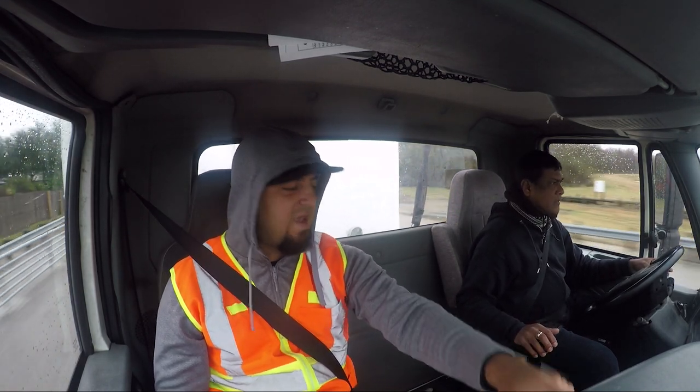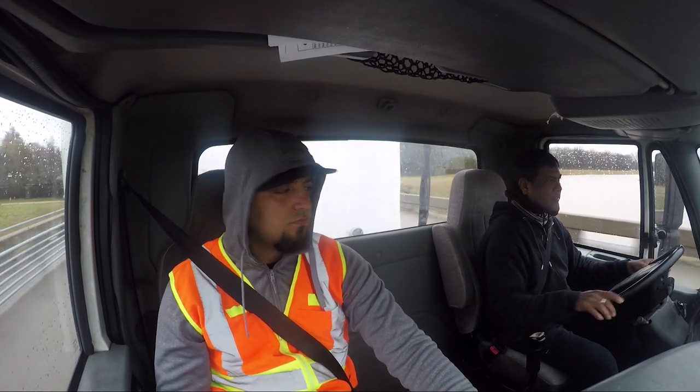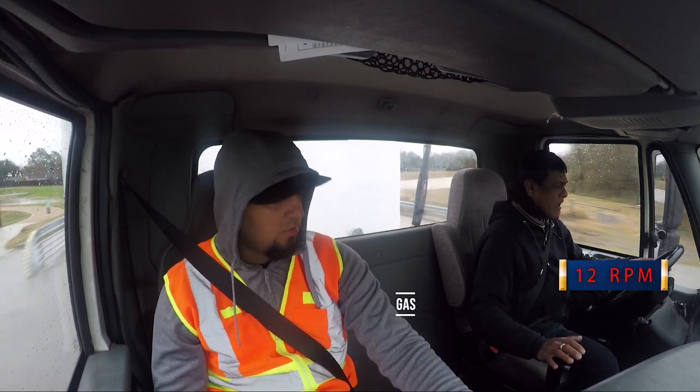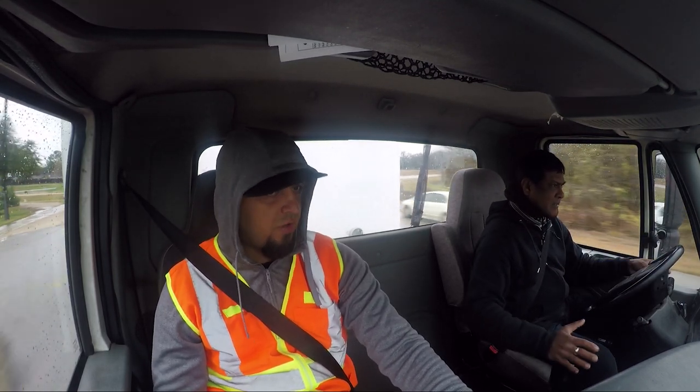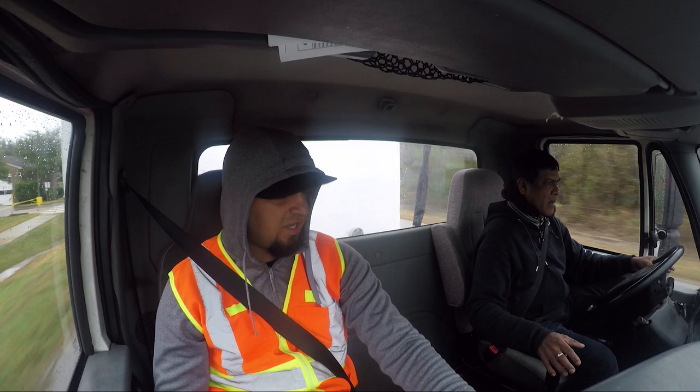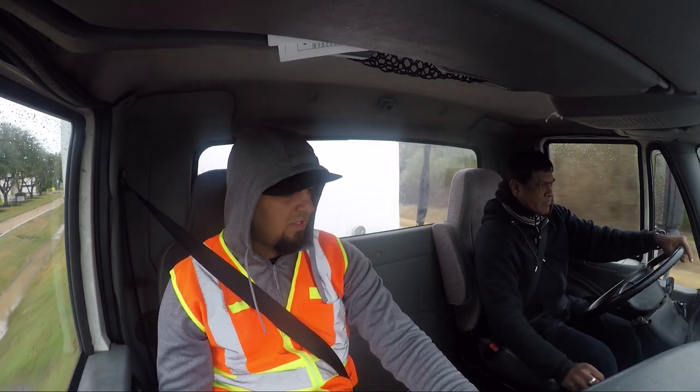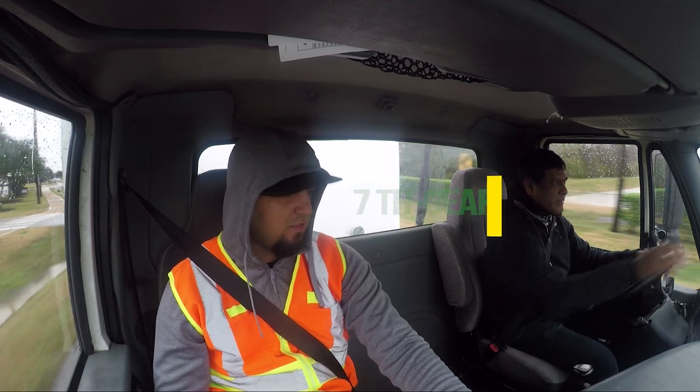When you get to the sign, let's drop to seven. Clutch neutral, gas clutch, gear. We're doing it backwards — we're doing clutch, gas. Clutch, gas. Gas, clutch. Gas, clutch. Then gear — there you go.